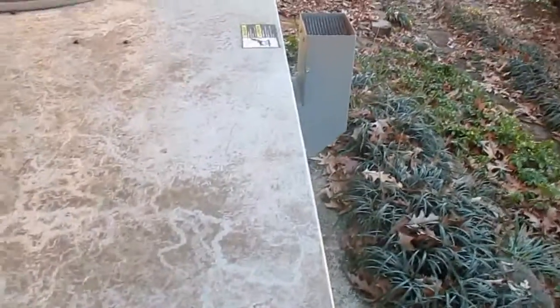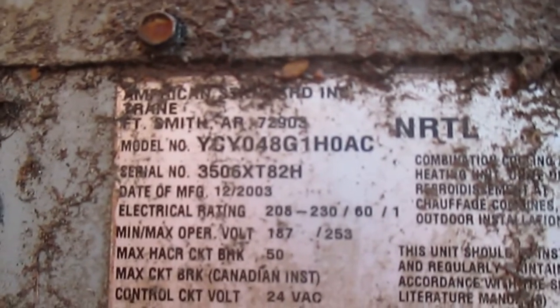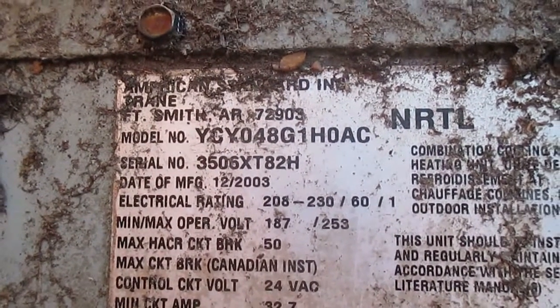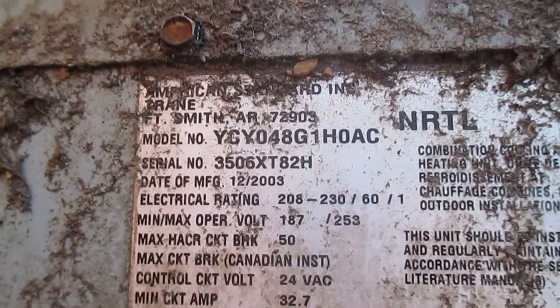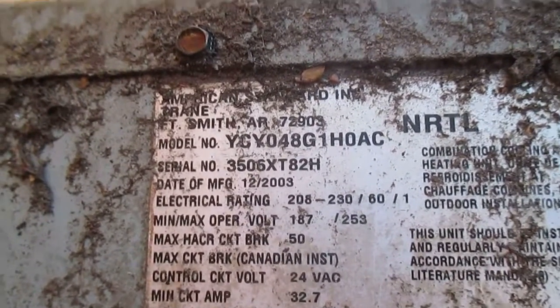It shoots 720p HD and it's also got autofocus while videoing. As you can see here, it's going to — yep, as you can see it focused in on the text. You can just read the model number, so I'm going to keep it here while you read that and I just talk a little bit.